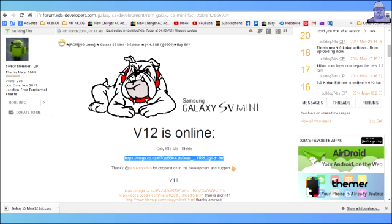Okay guys, so version 12 is online — the Galaxy S5 Mini ROM for your S3 GT-I9300. The developer says it's only 685 megabytes and it's stable, so let's download this and put it on my phone to flash it. See you in a bit.